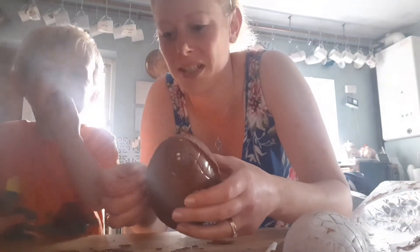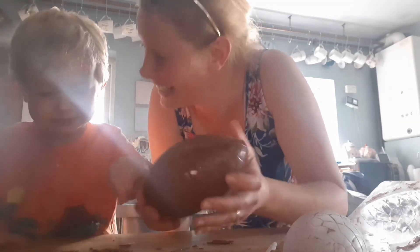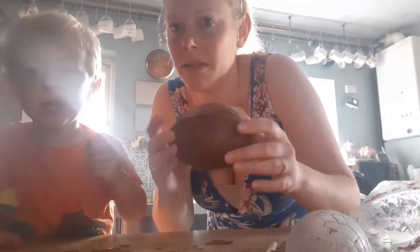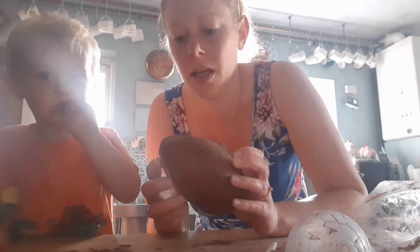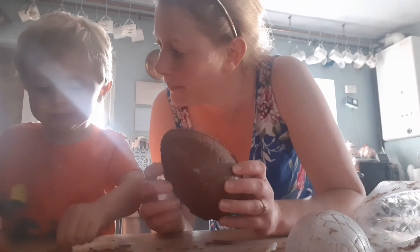We're just going to go around and trim up the edges — we made it! Trim up the edges and tidy it up a bit, and there's your basic Easter egg. Obviously, before you put it together, if you wanted to put anything inside you could do that, but we've opted for a basic Easter egg.